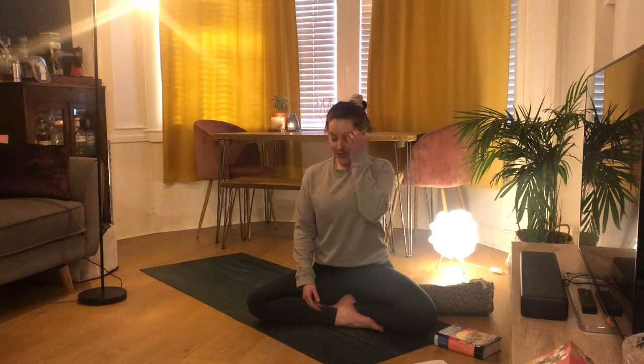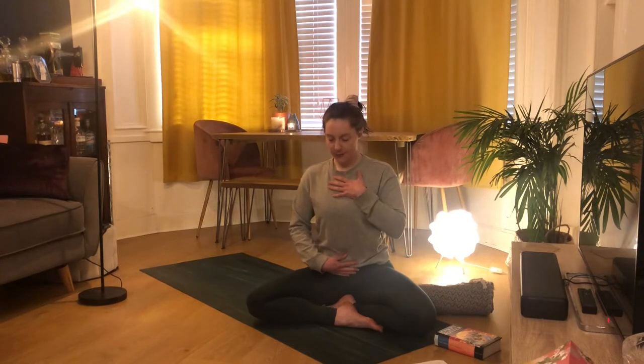We're going to start off with a light breathing exercise called a three-part breath. If you want, bring your left hand just to your low tummy and your right hand just across your heart, and just close down your eyes and take a couple of breaths, really feeling your hands rising and falling with your inhales and your exhales.